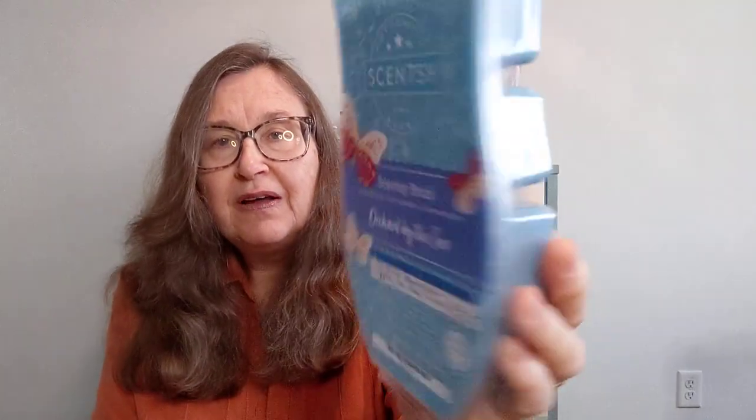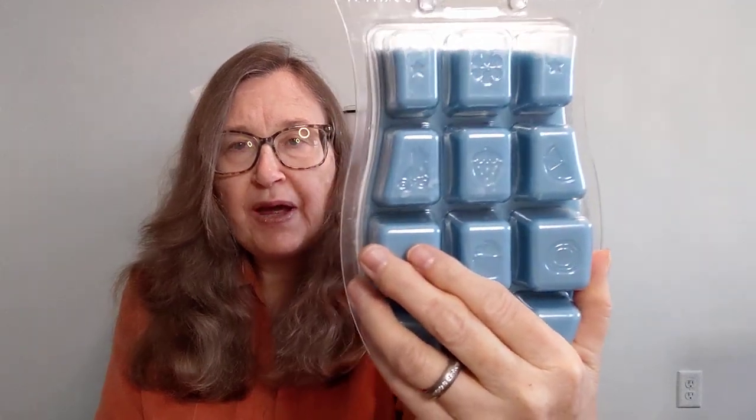Orchard by the Sea is the first one. Aren't these labels beautiful — this one is a light powdery blue. It's described as apple, sea salt — very much a salty sea air note from vendor wax if you're familiar with that — linen, which is a crisp fabric note without the chlorine I sometimes get with cotton, and then green mango.